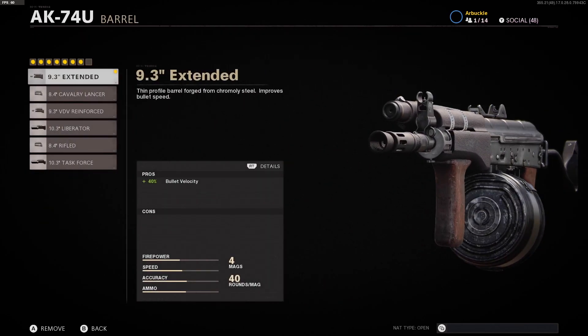The barrel that we're using is the 9.3 inch extended barrel. This is giving you a 40% boost to bullet velocity, which is obviously going to help you from distance. As most of you guys know, in Cold War a lot of these guns have no recoil whatsoever and you're able to compete from really long range with an SMG. So the 9.3 inch extended barrel is a great option, as there are no cons here as well.